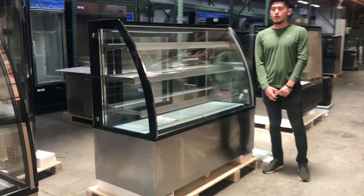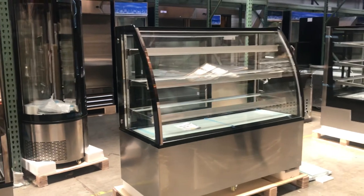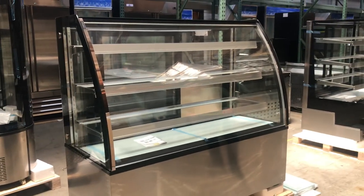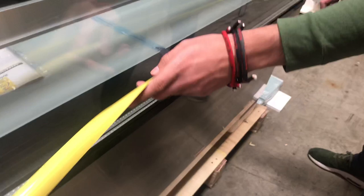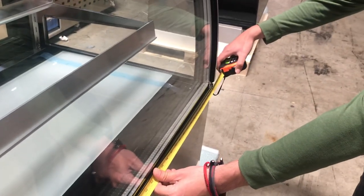Hello everybody, today we're going to go ahead and demonstrate our brand new 60 inch curved glass refrigerator display. Let's go ahead and first give you the overall dimensions of this unit. For the length, you're looking at 60 inches.